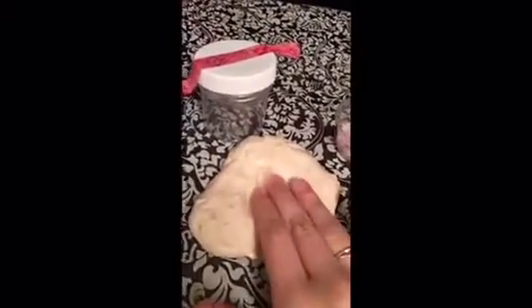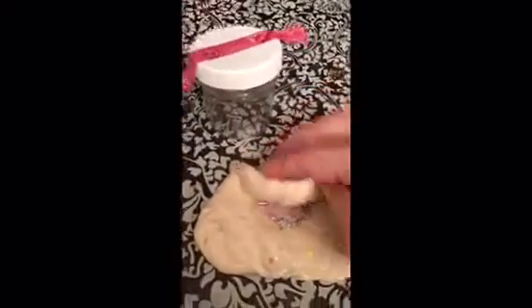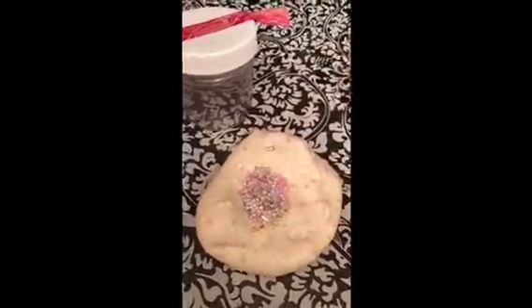Now that I have my beads, I'm just going to lay out my slime, create a little center in the middle, and start adding them little by little. You just want to fold the outsides in to incorporate the beads. It's already getting a lot crunchier. I'm going to do this again and add some more. So I just added the last of the beads — this is what it looks like.